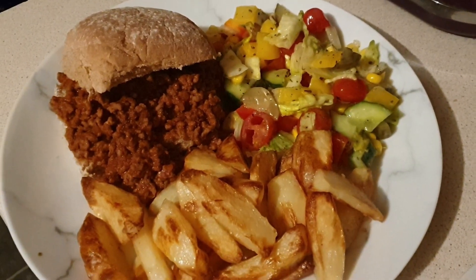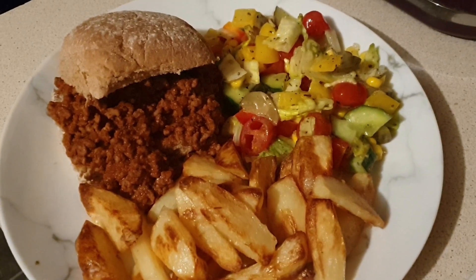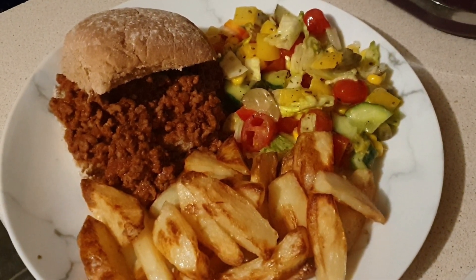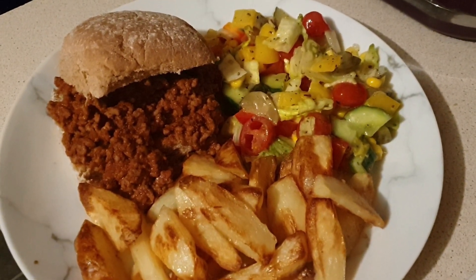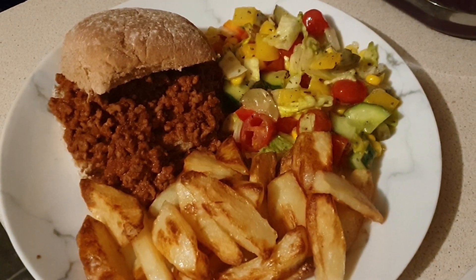So if you're following Slimming World, the sloppy joe mixture is completely sin-free. And if you're following calorie counting, it works out to about 216 calories per serving — and that's just for the sloppy joe mixture, not for the chips or the salad or the roll that you see in this clip.